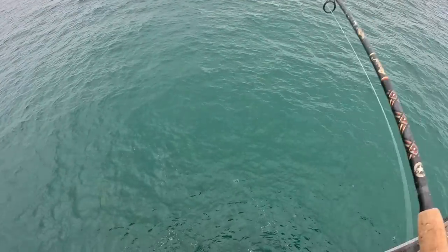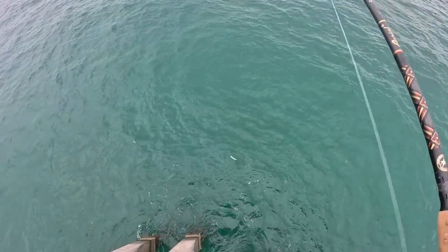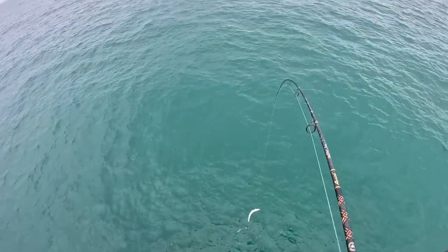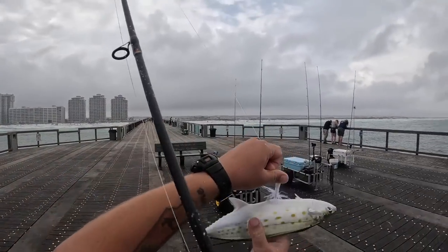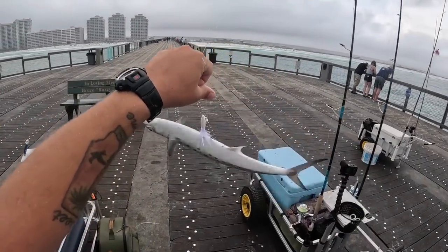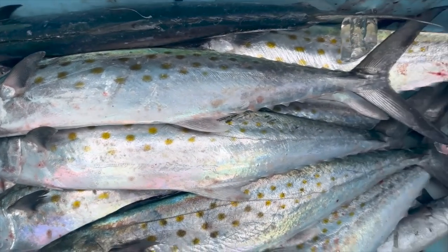Another Spanish on the looney jig — did he foul hook himself? I think so. I may unhook this one. We're going to keep him because he's going to bleed out and die. That'll be 13 Spanish mackerel — I'm allowed 15.